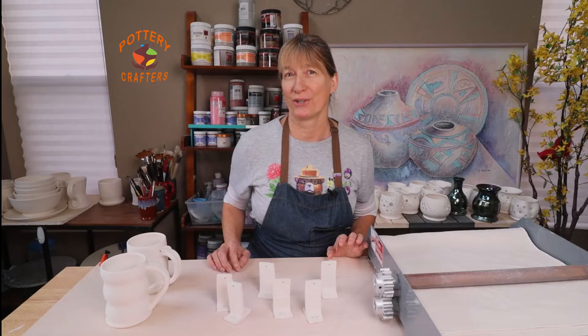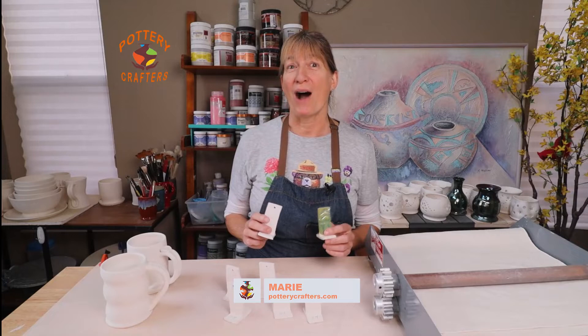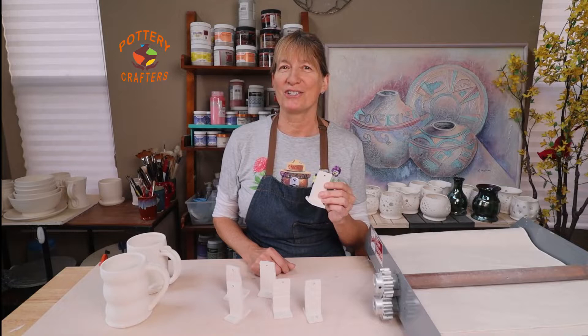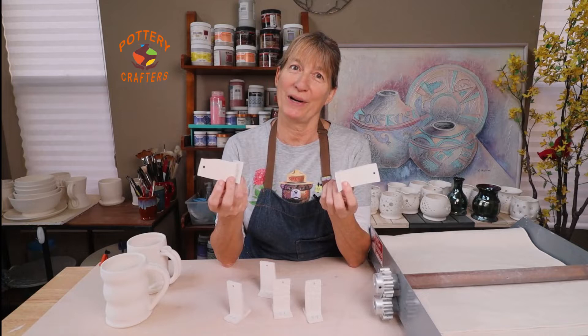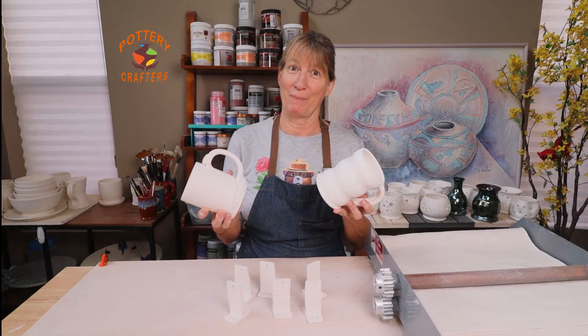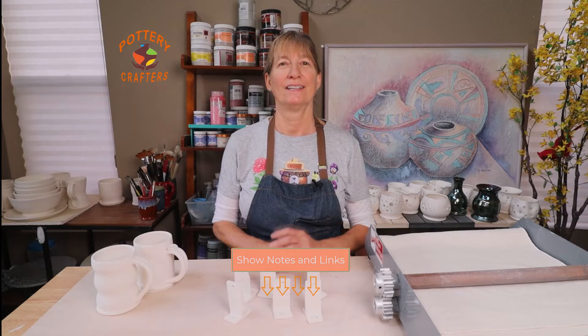Did you ever start glazing and wonder if the glaze or glaze combination will turn out? Hi, Marie here from potterycrafters.com. In this video I'll show you the different ways that you can make and use test tiles. I found it easier to have them pre-made so when you're ready to try any new glaze or glaze combinations, just grab a pre-made test tile and apply your glaze. Test tiles are a great way to try glazes without wasting your glaze or clay. The supplies used in this video are listed below in the show notes.